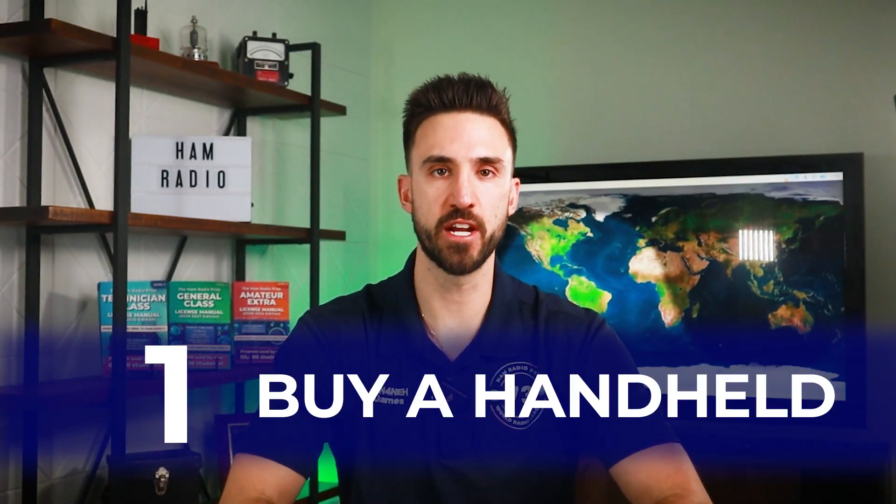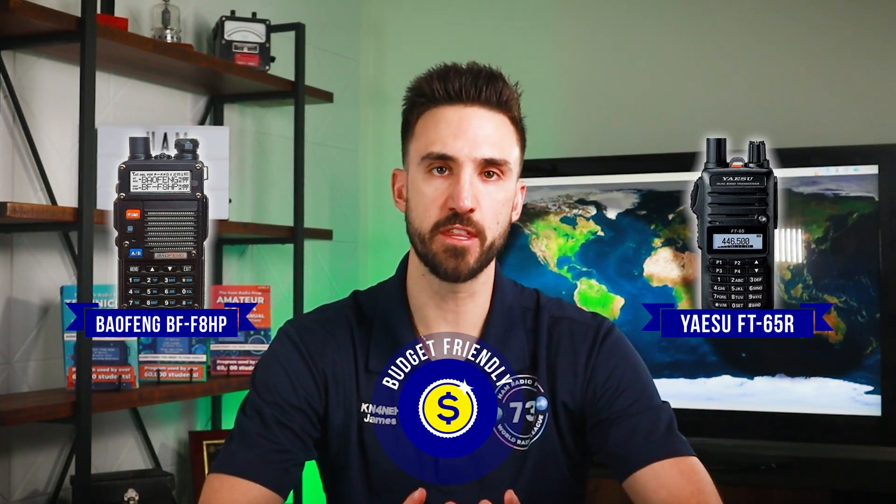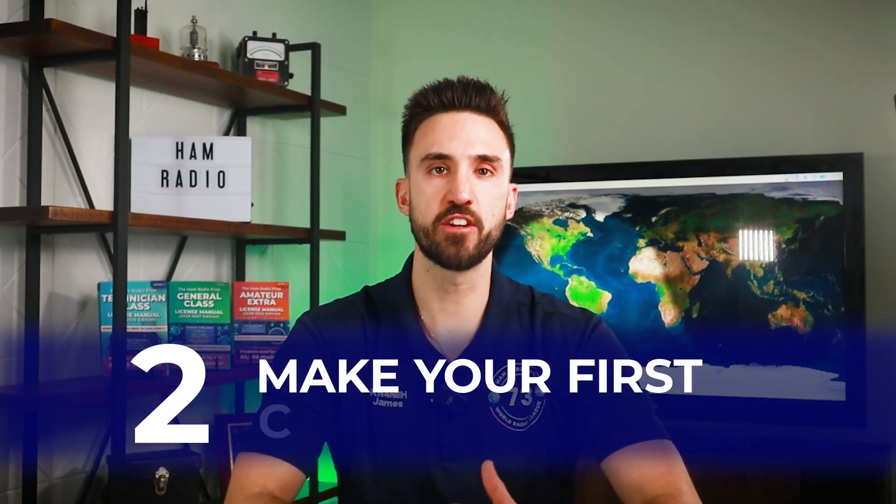Starting with number one: buying a handheld ham radio. A lot of you may have already bought one, but if you waited until getting your license, now is the time to pull the trigger. For your first handheld, we don't recommend getting something super pricey — just get something easy to use and affordable, like a Baofeng or a Yaesu FT-65R. Either one is great and won't break the bank. Once you know what parts of the hobby you want to explore, you can always upgrade later. Check out our full guide to the top five handheld radios.